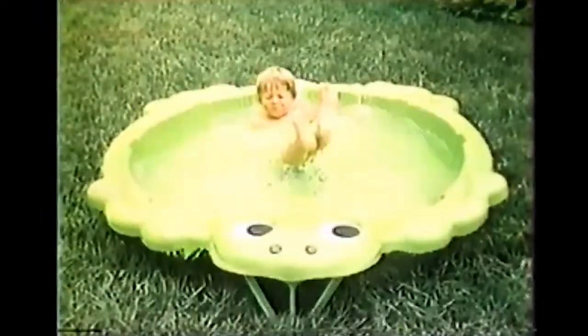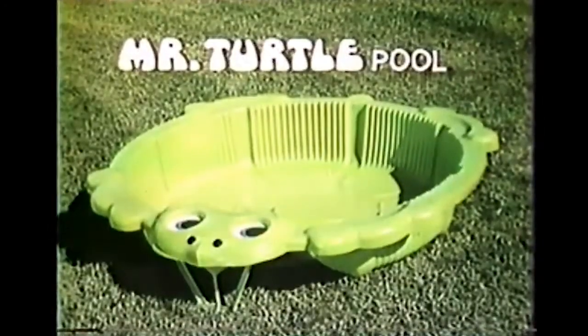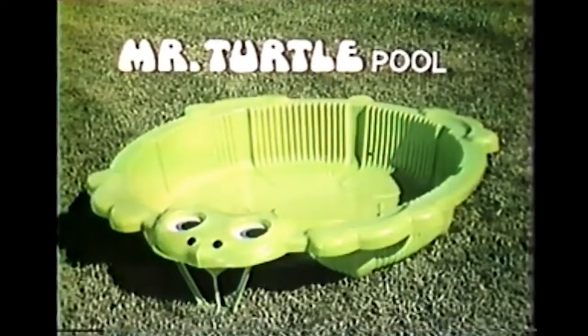There's lots of room for you and even a friend or two. There's splashing fun for the little ones in the Mr. Turtle Pool. Mr. Turtle Pool — a pool from the Slide and Splash Line by Coleco.